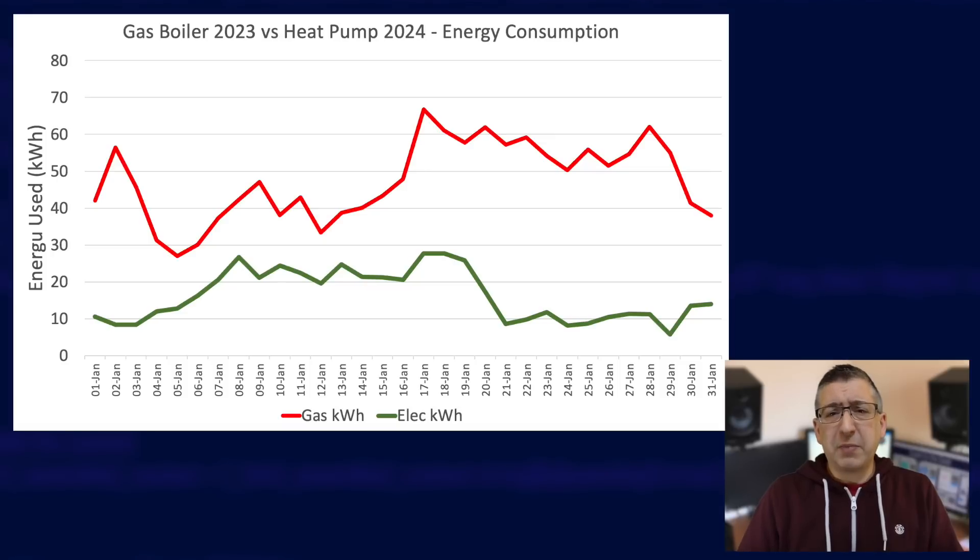This bit is probably what you're here for — how much did it cost to run my heat pump in January and did it cost more or less than my gas boiler? I've got a lot of data to show. Let's start with a comparison to my gas usage from last January. This is raw energy data per day — the red line is January last year on the gas boiler, the green line is energy used by the heat pump this January. The heat pump used a lot less energy every day because it's over 300% efficient, but electricity costs more per unit than gas so we need to compare costs.